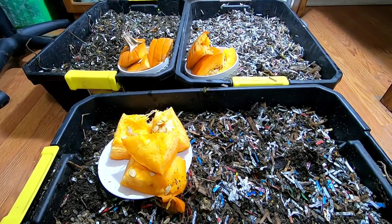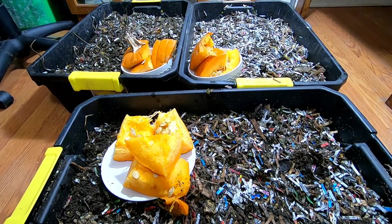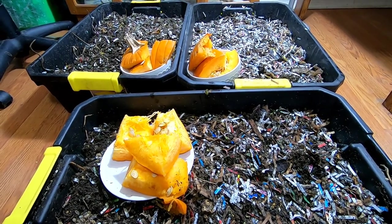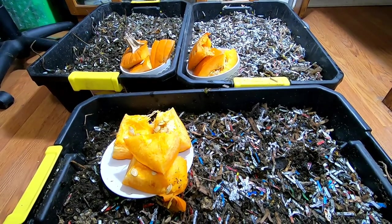Hey guys, it's Ann over at Plant Obsessed and today we're going to have a look at the African Nightcrawlers. You're never going to guess what we're feeding them. That's right, more of my pumpkin stash.